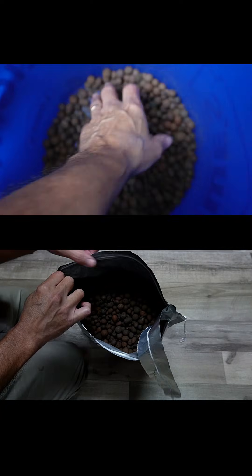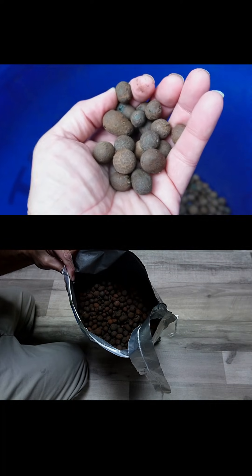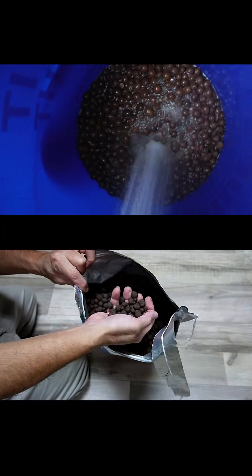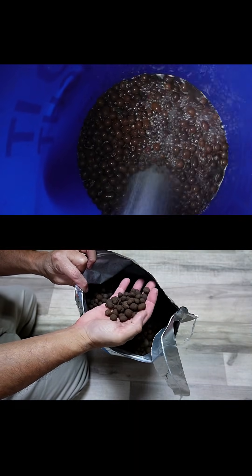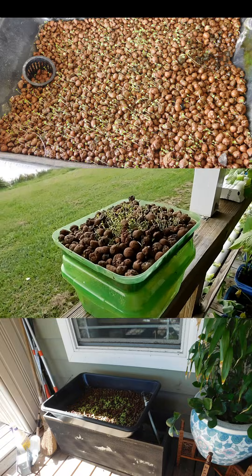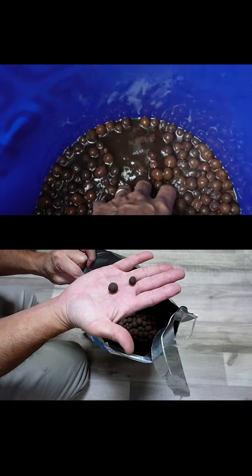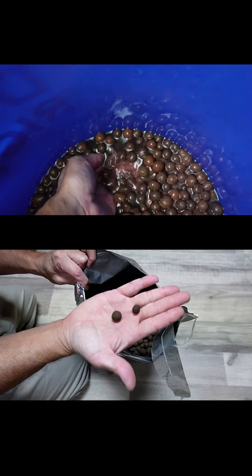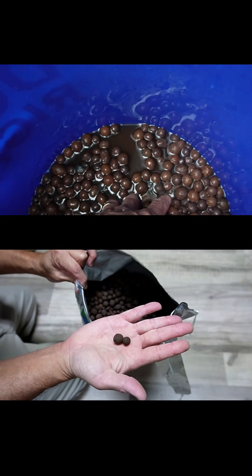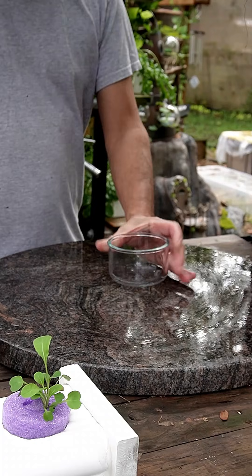I like growing microgreens in soil, but after each grow we're always composting and having to get new soil. I wanted something I could use over and over again. I remembered years ago I experimented with clay pebbles, so I decided to try again because they're reusable. Clay pebbles also go by the name hydroton or leca. When you first get them they'll be covered with dust, so rinse them really well.